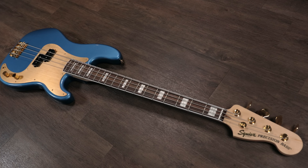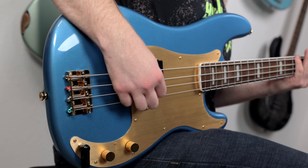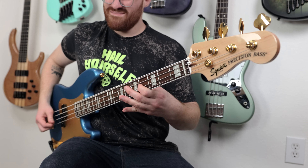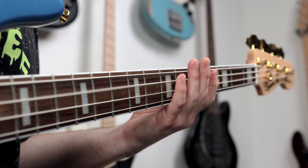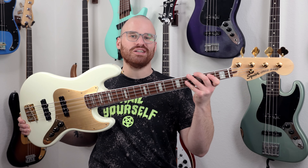Hey y'all, Patrick here. Today we're going to check out the Squier 40th Anniversary Precision Bass and also the Squier 40th Anniversary Jazz Bass.